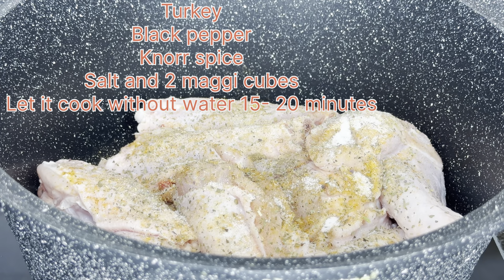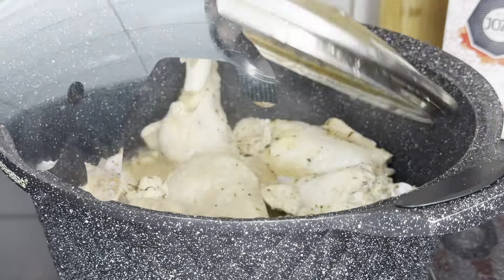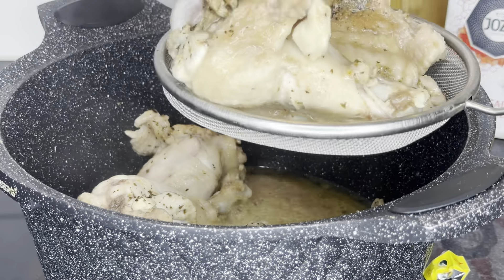This is me just marinating the turkey with black pepper, no-spice salt, and some Maggi cube. You can also add some other spices that you're interested in. I like to cook it without water for about 15 to 20 minutes, and then I'm going to be frying this turkey.